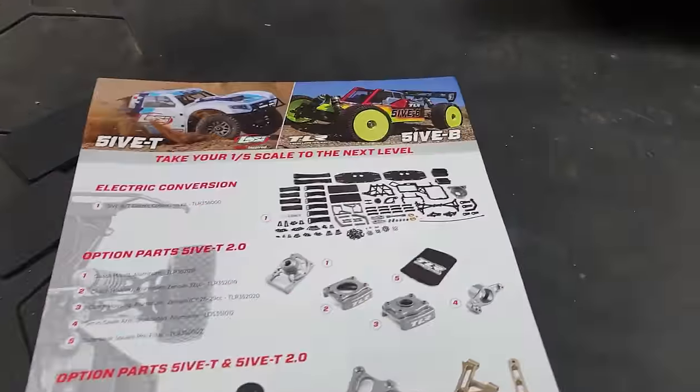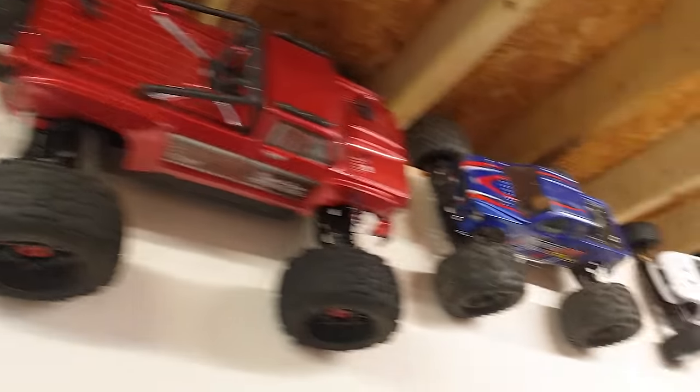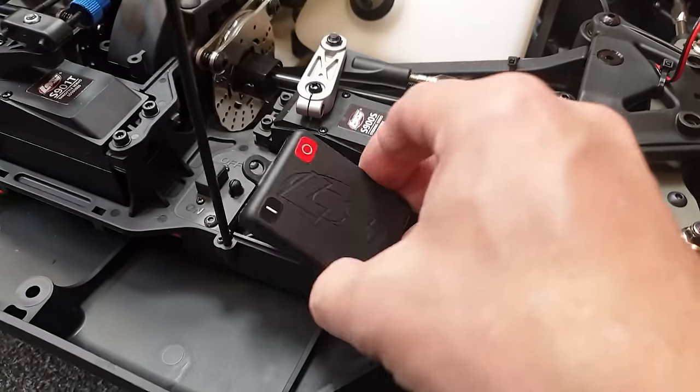I know a lot of you guys are going to say, will you do the electric conversion? Nope — I'm going to leave it petrol. I've got enough electric RCs — these are all electric along here, those two are nitro. I really do not need any more electric RCs. It's nice to have a mix. Sometimes I want to make a racket, and this is going to be perfect.